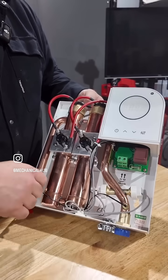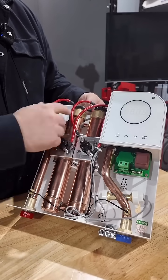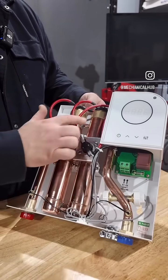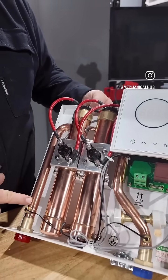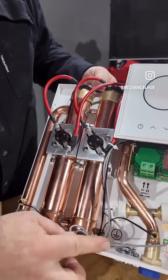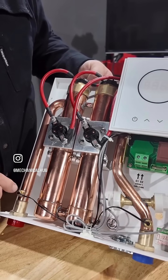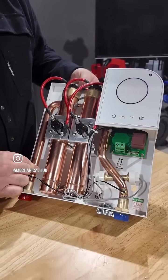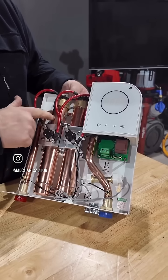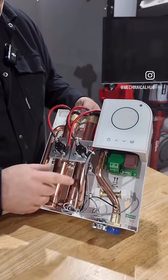It'll also detect reverse flow, so if this were hooked up backwards — I think that's pretty interesting. If you look at it here, very simple full-size piping through this copper heat exchanger with very little in the flow path except for these tiny little temperature sensors, which you can't really get away from. They're more reliable than a strap-on sensor. The heating elements are inside of these two copper heat exchangers.